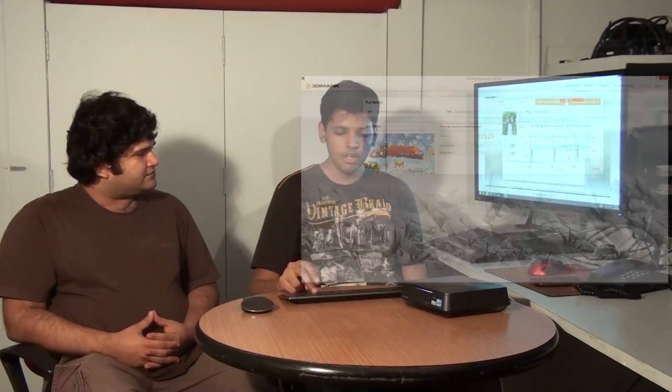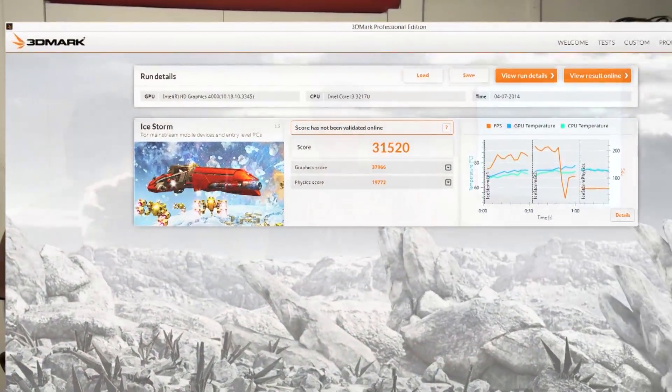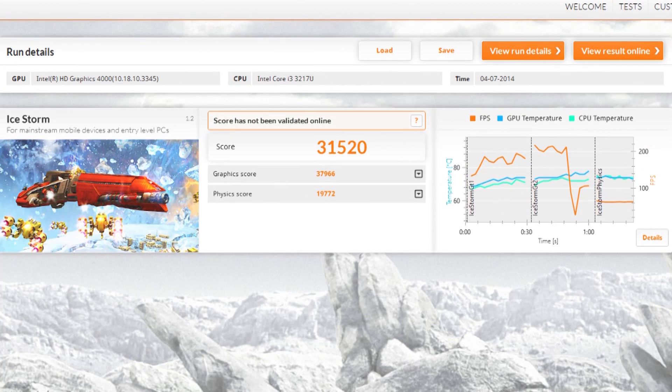To check out gaming performance, we ran the Futuremark 3DMark iStorm gaming benchmark, which gave us a score of 31,520. This indicates it's very good for casual gaming, but nothing heavy duty — casual gaming on this would be very good.